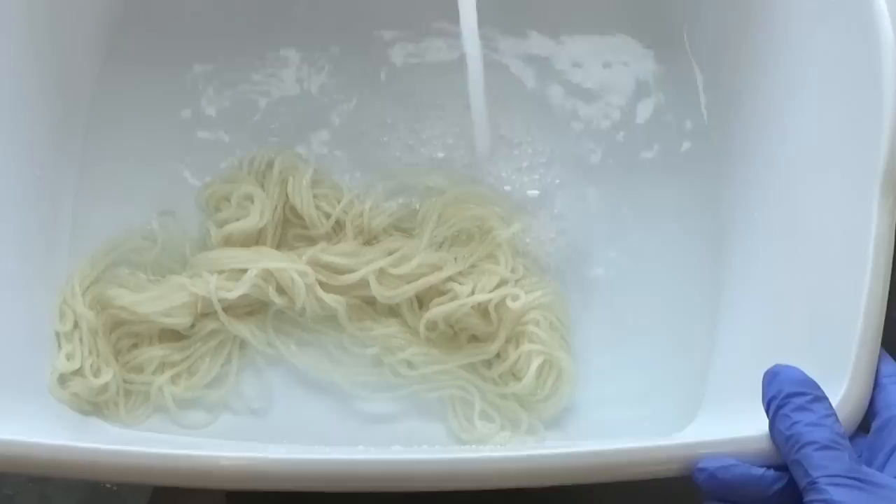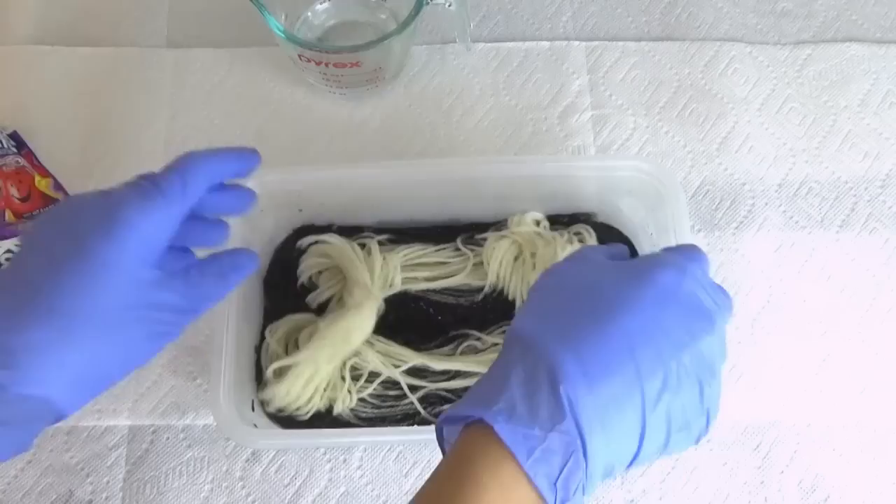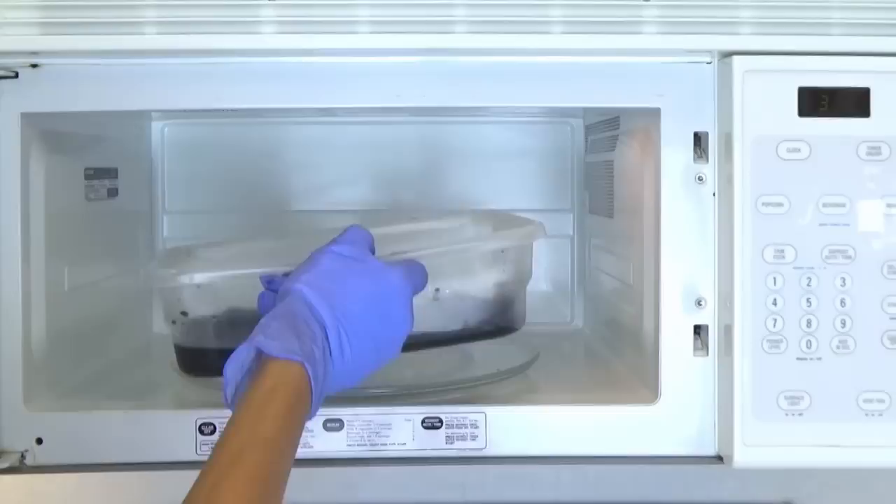Next I like to use baby shampoo to gently wash the yarn and rinse with lukewarm water. This is not an exact science, but I like to use three packets of Kool-Aid with 8 ounces of water and 50 yards of yarn. Feel free to adjust this amount either more or less.